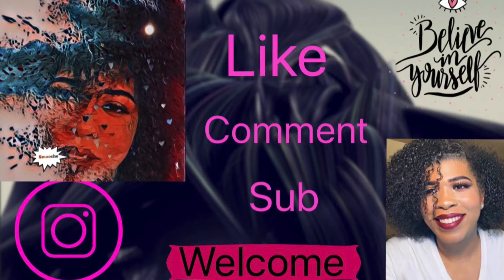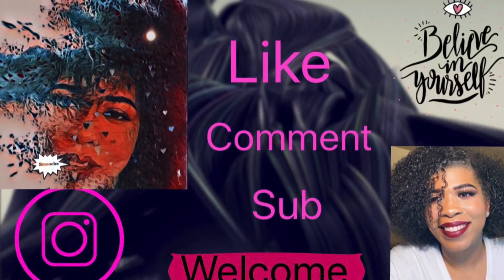Welcome to my channel — make sure you like, comment, and subscribe. I'm going to be doing a Christmas look, so I'm thinking I'm gonna do red and green.